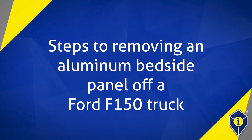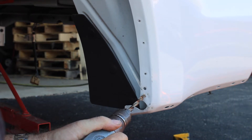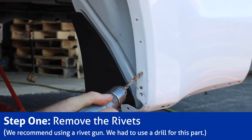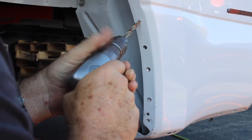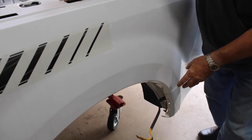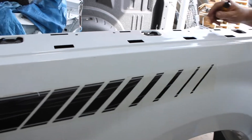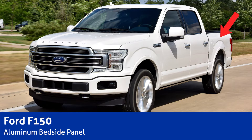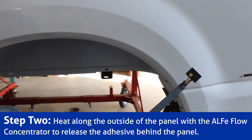This is step one to removing a side body panel off of a truck — specifically this truck. I started here just to make sure I could do it with the 3.5 basic combo unit. If we can do it with the 3.5, we can do it with the 5.0. This is aluminum — an aluminum Ford F-150 bedside panel.